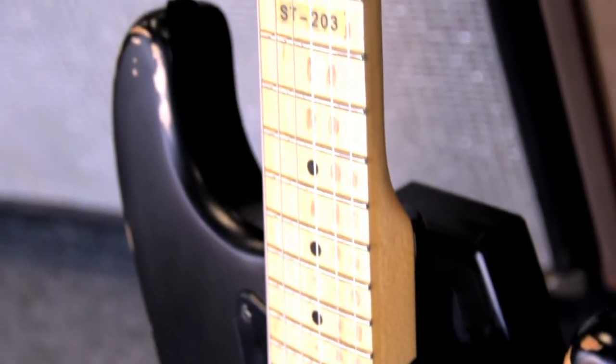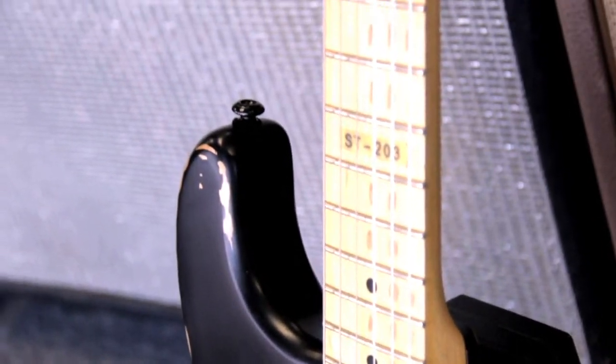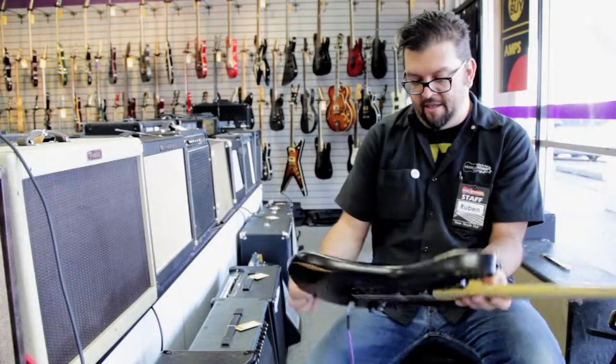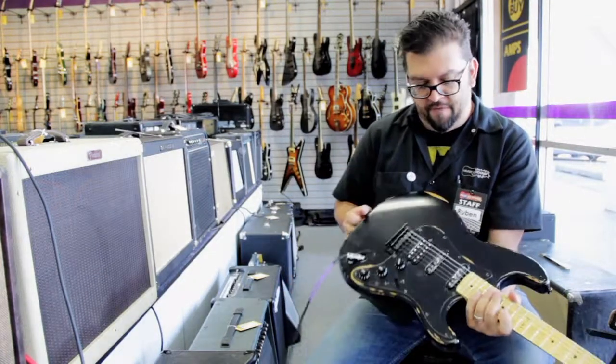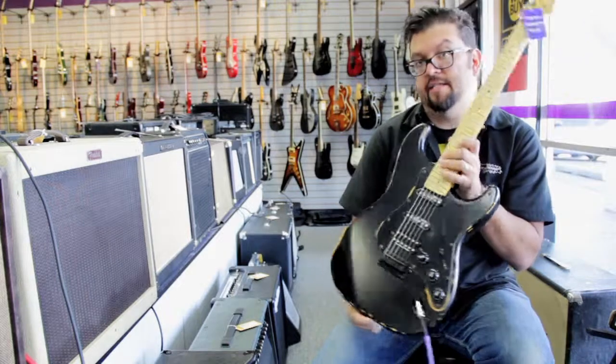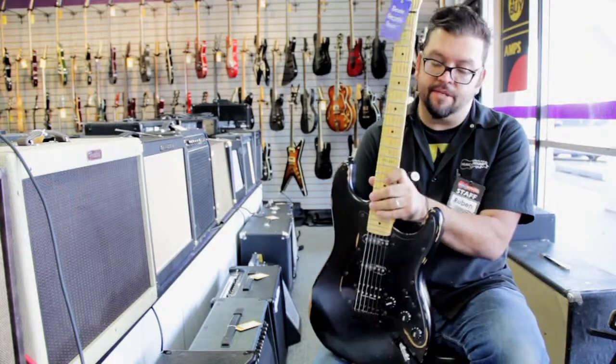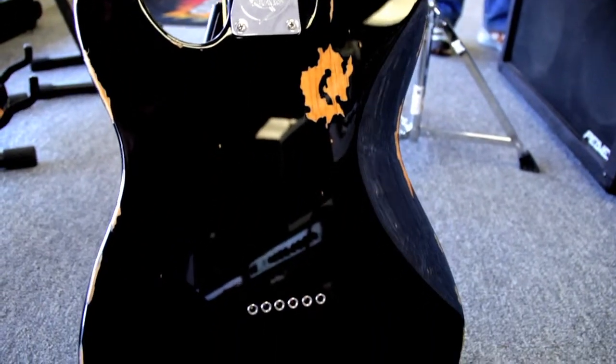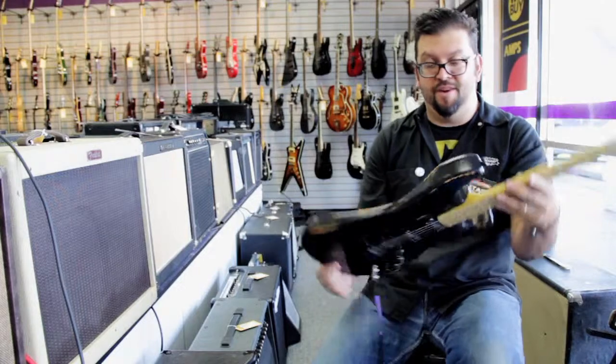Hey everybody, it is Ruben from Music Around Albuquerque, New Mexico. Today we're covering this really cool LTD. LTD actually made us a limited run of guitars — they made us these S-type guitars and some T-type guitars. The very neat thing about them is they actually engraved the back plate. This is our 20th anniversary edition.